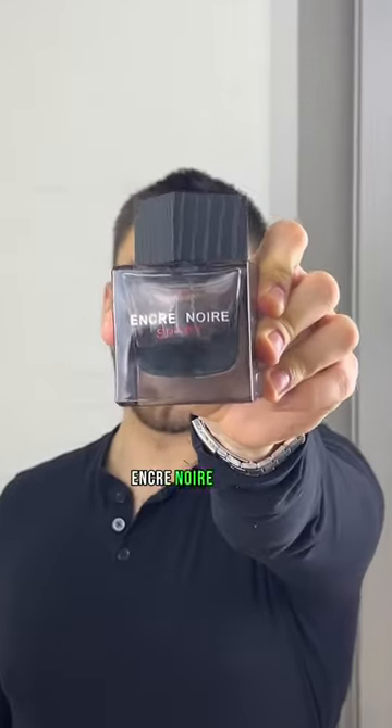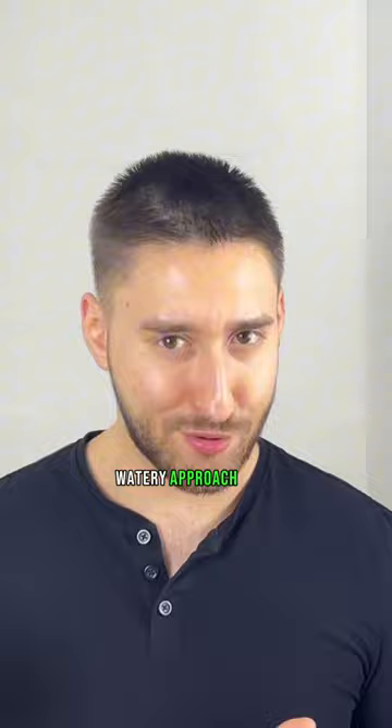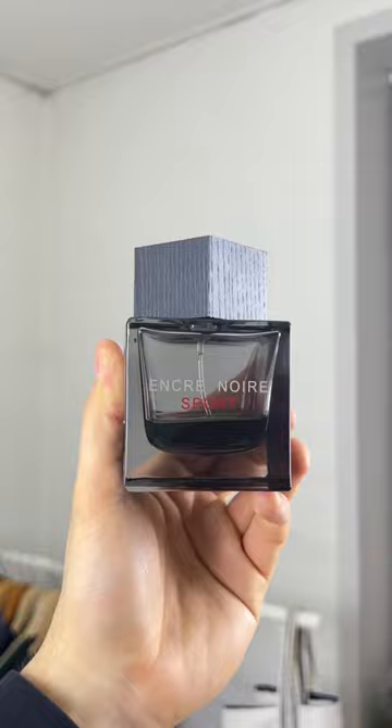Let's talk about Anker Noir's Bach. This is going to be dark, earthy, as you know Anker Noir to be, but it's going to have a more fresh, spicy, and watery approach to it. This starts with grapefruit, bergamot, and nutmeg at the top, giving it a citrusy, spicy feel to it.